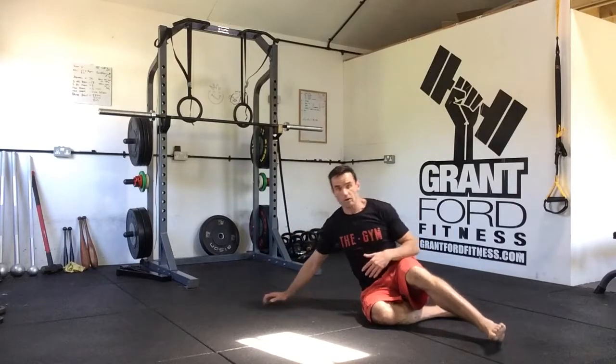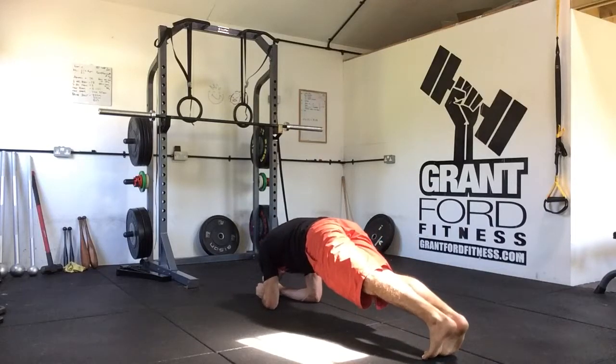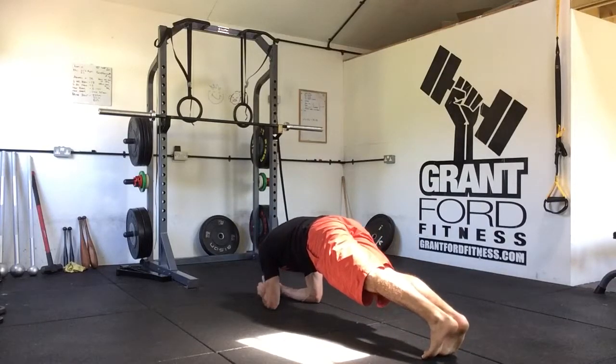Once you've done six of those, we're going to go into an RKC plank. Drive the elbows into the floor, fully dorsiflex the feet, and hold here with maximum tension for six deep breaths.